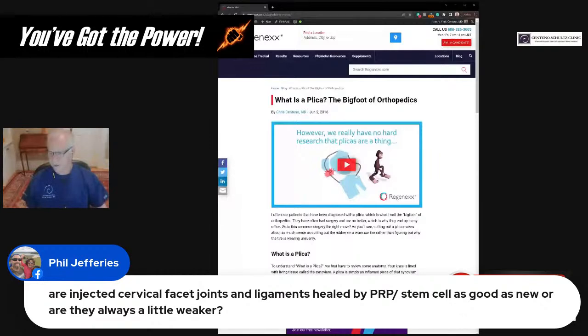Phil asks: are injected typical ligaments healed by PRP or stem cells as good as new, or are they always a little weaker? If that's what we're treating, I would never say anything is as good as new. I can say ligaments can be tightened — we've done that research in the neck and published it over 15 years ago. We can objectively show we can tighten ligaments and reduce instability in the neck. As far as making joints like new, I would never make that claim. And if you already have a lot of joint damage, PRP is going to mitigate symptoms from that damage, but it's not going to give you a new joint.